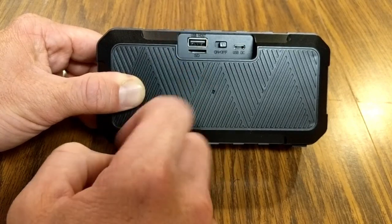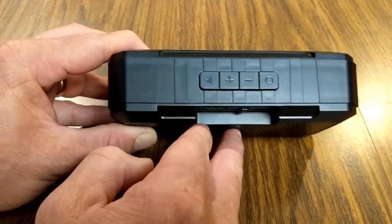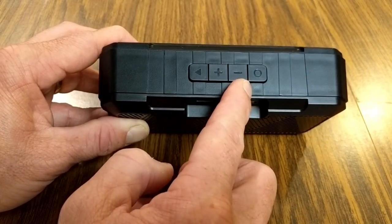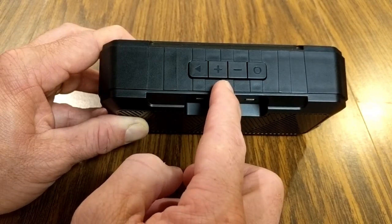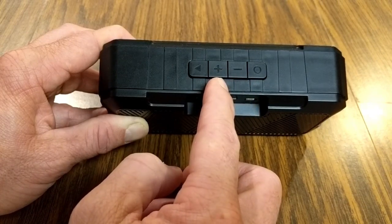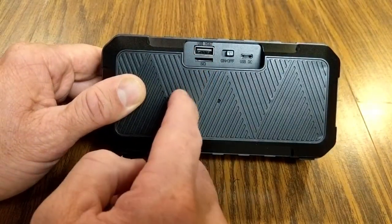Any music files loaded on your flash drive or micro SD card will play in numbered or alphabetical order. Using the plus or minus buttons on top you can advance through tracks. Long-holding the plus or minus buttons will raise or lower the volume. If you're listening via Bluetooth, it'll advance tracks on your smart device as well.